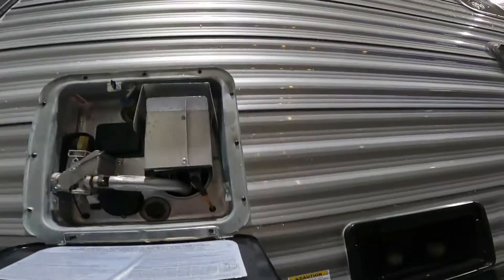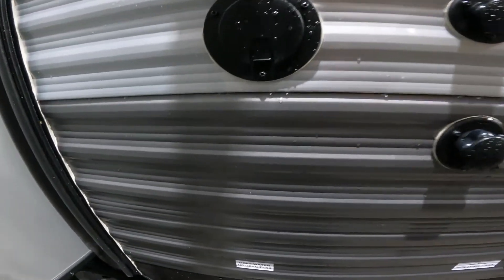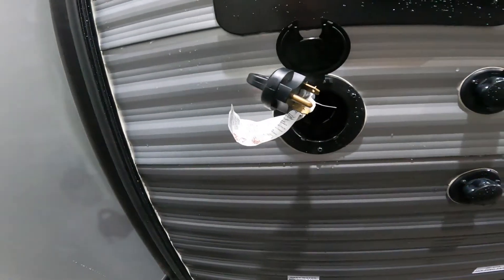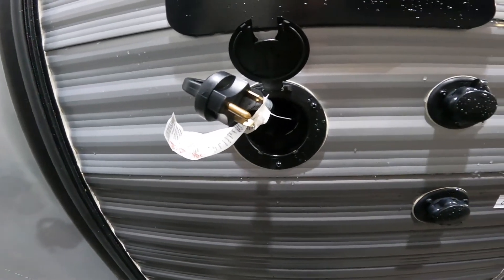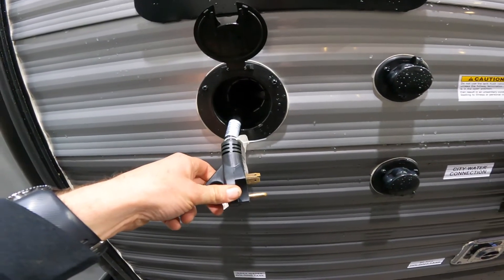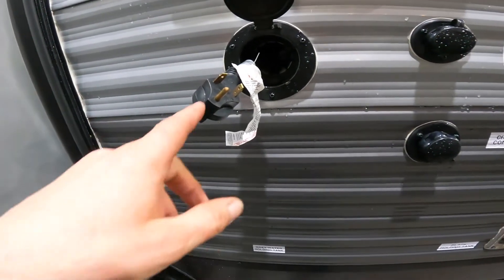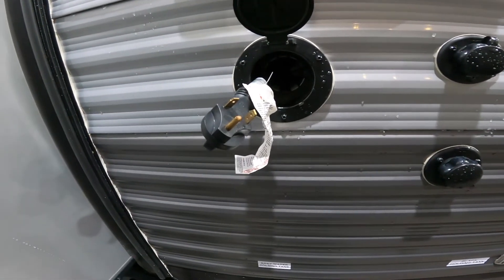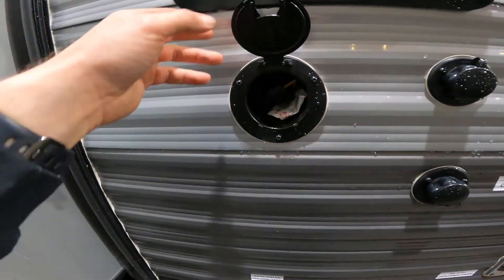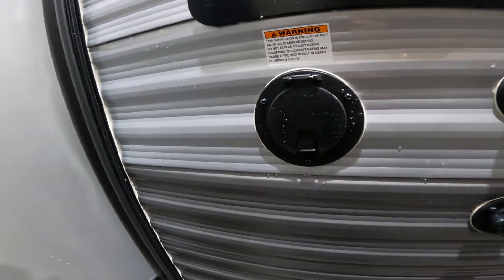Directly underneath the outside access to your hot water heater, we have your RV power supply — your 30-amp power cord that you would connect to campground power or power at home. If you don't have a 30-amp plug on the outside of your home, we include a block to convert this to a 15-amp plug. It won't allow you to run everything at once, but it should allow you to keep your food cold in the refrigerator, etc.